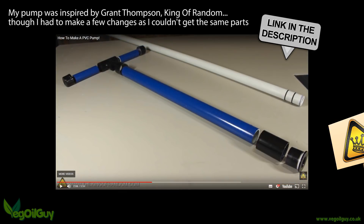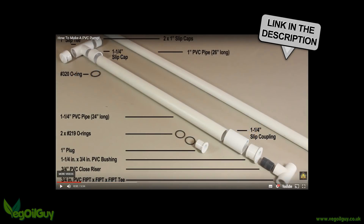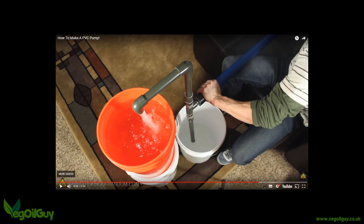If you're on Grant's side of the pond, his pump should work well for you. But for those without access to all those wonderful US plumbing fittings, I'll quickly run through the build now. Between Grant's video and mine, you should then have no trouble making a similar pump no matter where you are in the world.